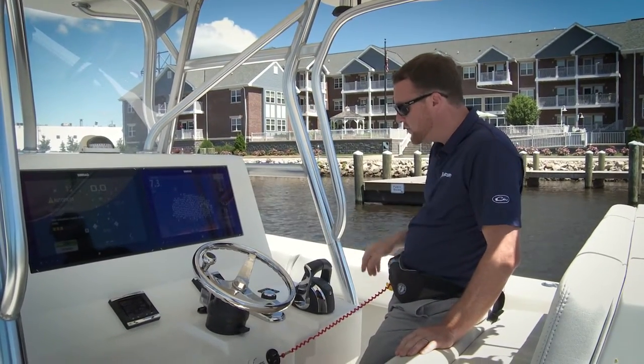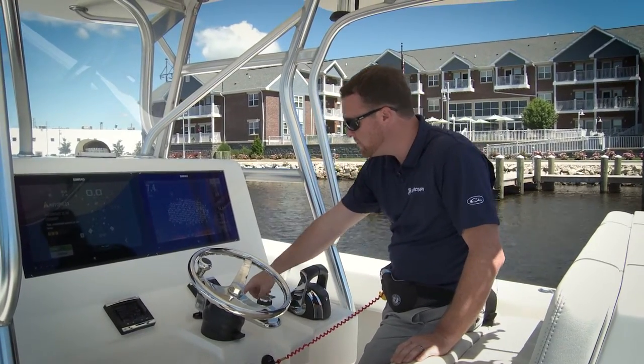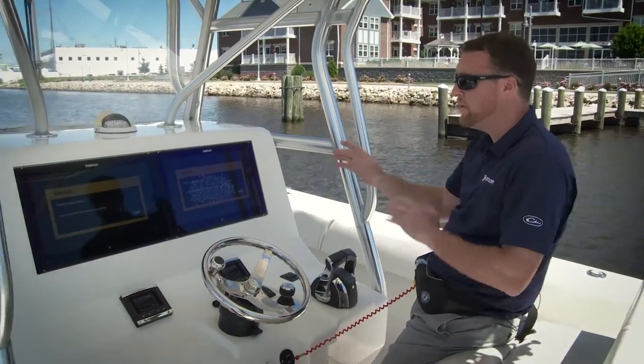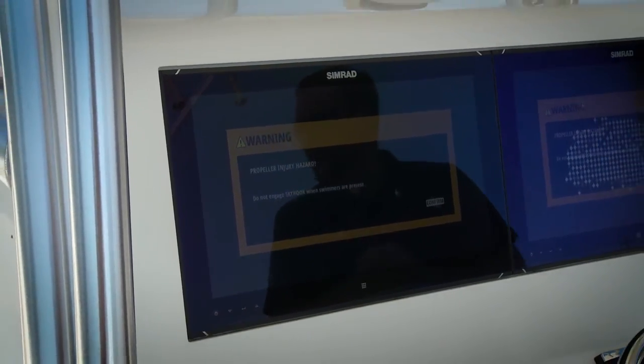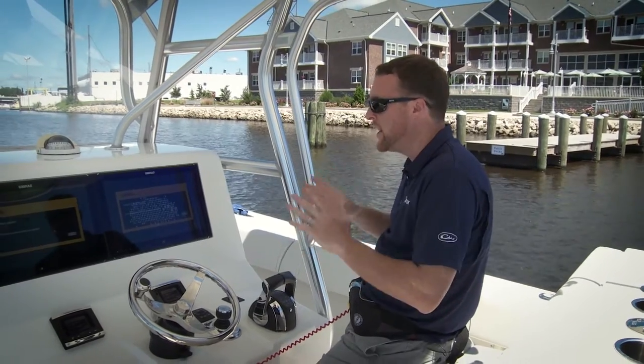To activate our Skyhook system we actually have to make sure the controls are in the neutral position, and by just pressing the button right here — it's called Skyhook — I'll get a pop-up that tells me I just activated my Skyhook system. Just make sure that there's nobody in the water and make sure you're staying at the helm, because the engines are going to throttle and shift to maintain your position.